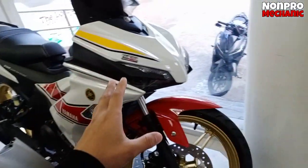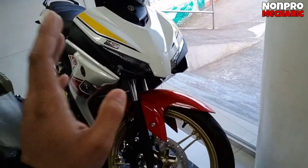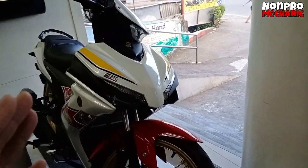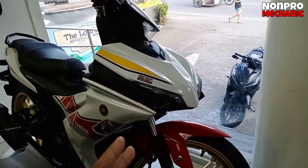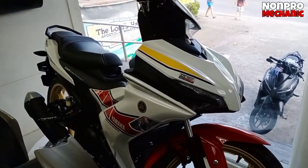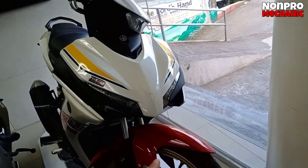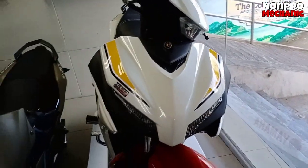So ito po yung i-check natin ngayong araw, i-review natin. Gusto ko po, pag nanood kayo dito sa channel ko, kompleto, lahat pati price, pati mga specs. Para hindi po sayang yung mga oras natin. So kaya dito, lahat ninalagay ko yung details. Kasi hindi naman natin na po-full review yung motor, hindi naman natin bubuksan yung mga ilaw.